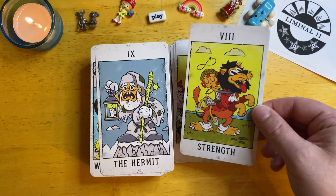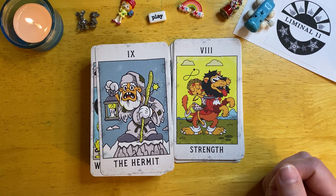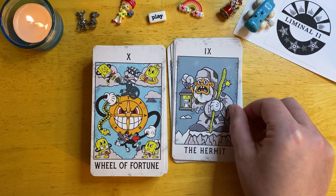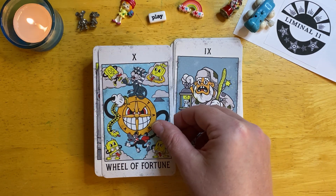I have reached for it in the times where I just needed something a little bit lighter, a little bit more lighthearted. And it's really been fun to have this addition to my collection. I don't really have too many cartoony decks, I would say.